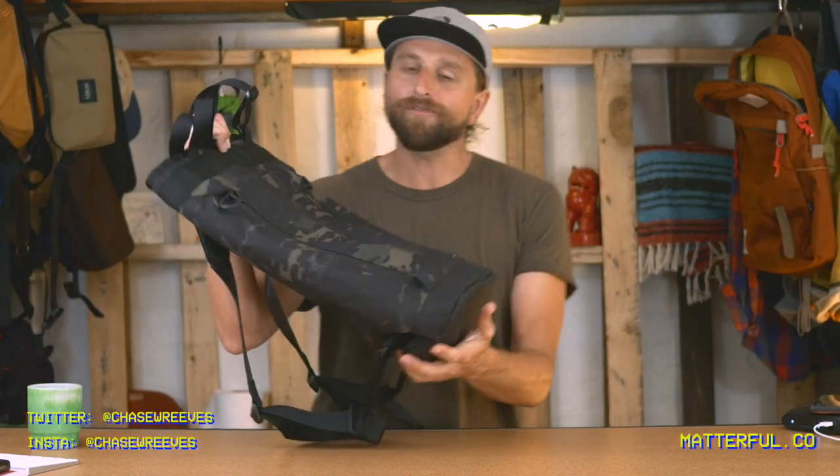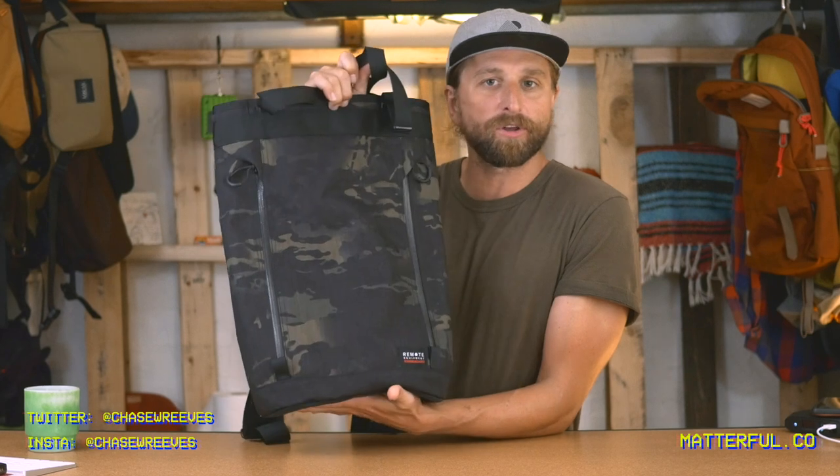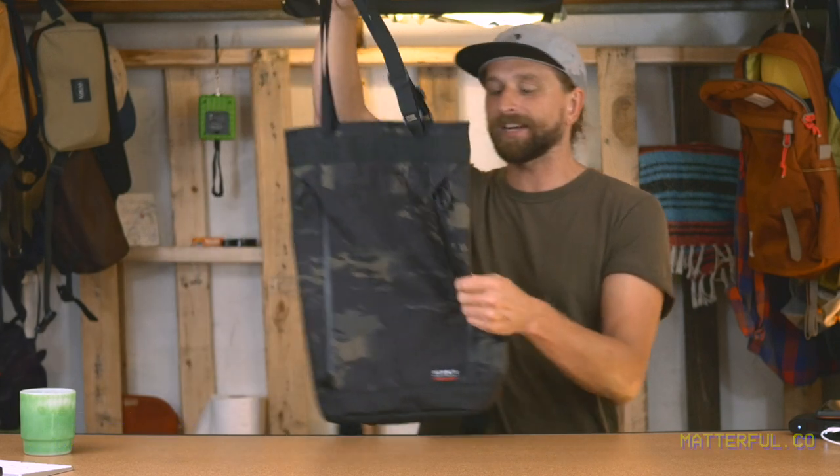What's up, you guys? This is the Bravo 18 from Remote Equipment. I just want to make a quick video on this bag because I just think it's really well designed. It's a killer utility bag.